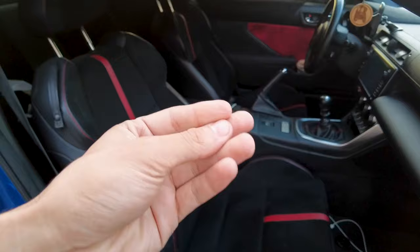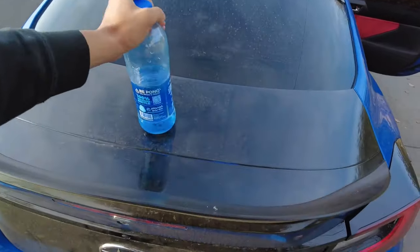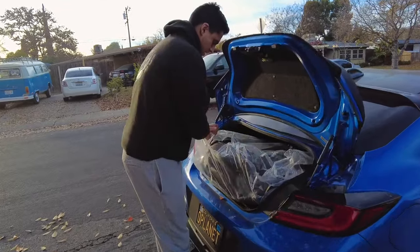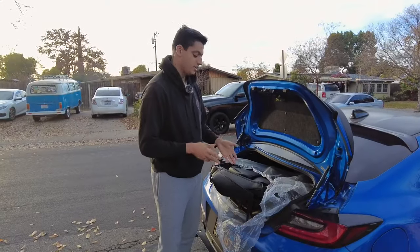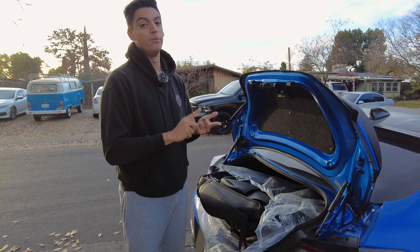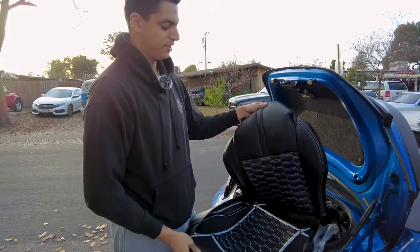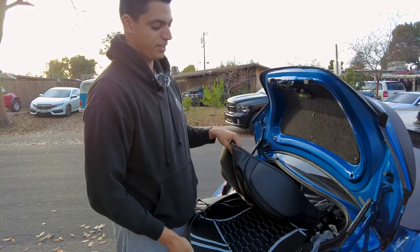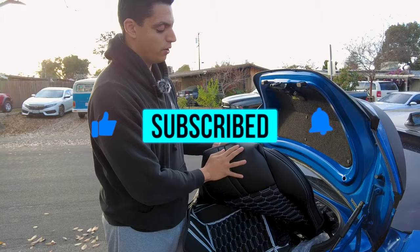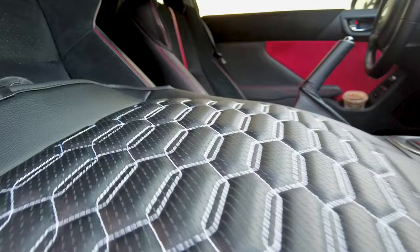The box was too big to fit inside the trunk so I ended up just taking it out. We're going to be opening it up - it came in a really nice package. The kit actually comes with pretty much everything: driver's seat, passenger seat, and rear seats. It also comes with the headrest cover. Compared to other seat covers, usually they don't look as detailed as these - this basically gives you like an OEM finish. Just look at the little hexagon designs, it looks really good.